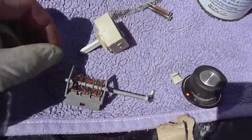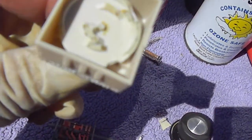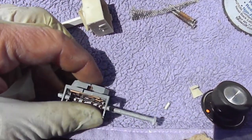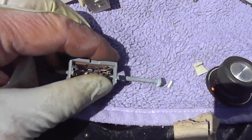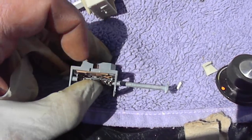Here's the switch. I'll take this apart and lube it as well, but what I'm primarily going to do is gently bend the tangs down so that they'll make contact easier.